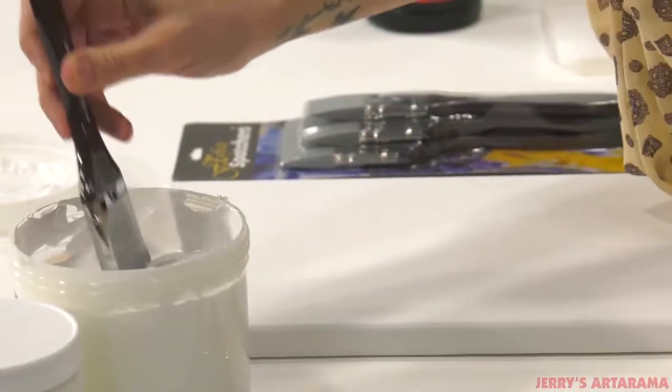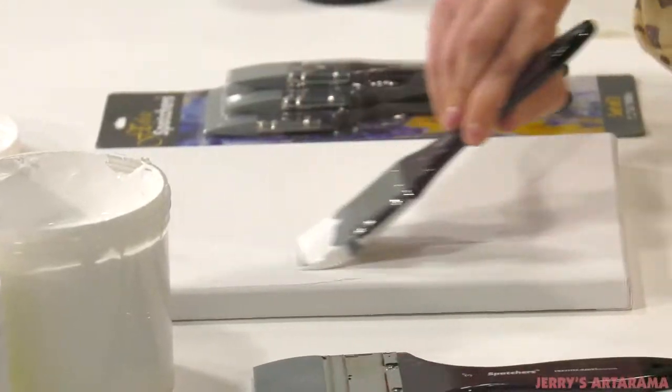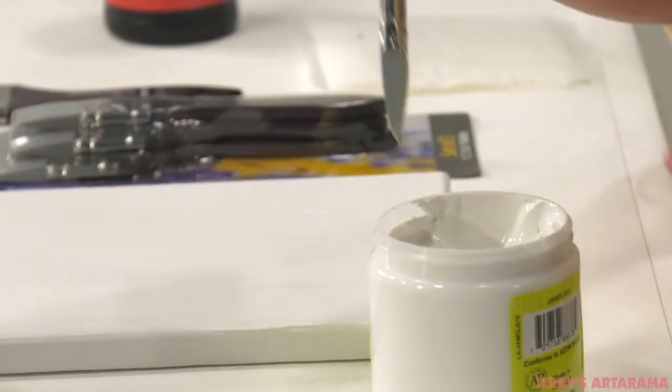Try using your FX spatchers for any number of applications, such as applying gesso, unique painting techniques, or with mediums such as modeling paste to create dramatic impasto effects.